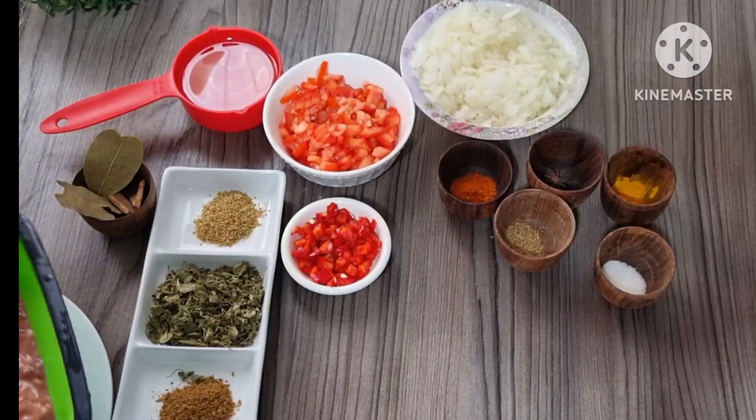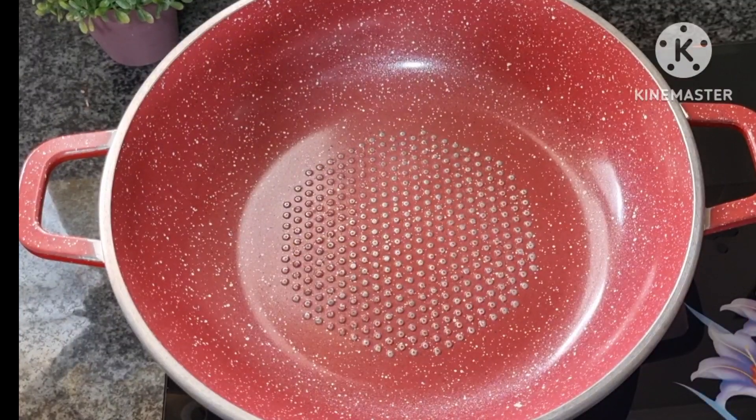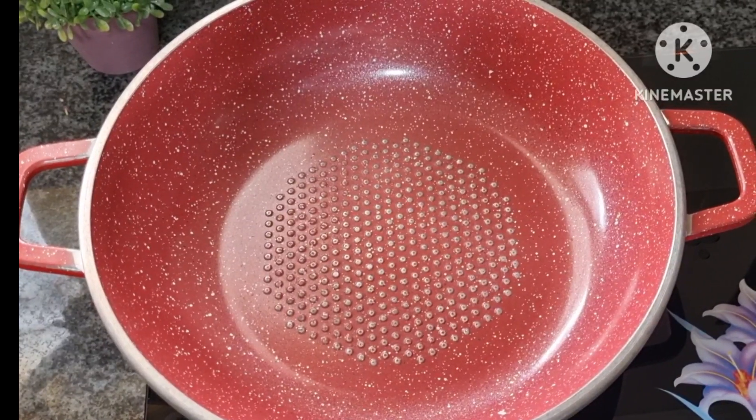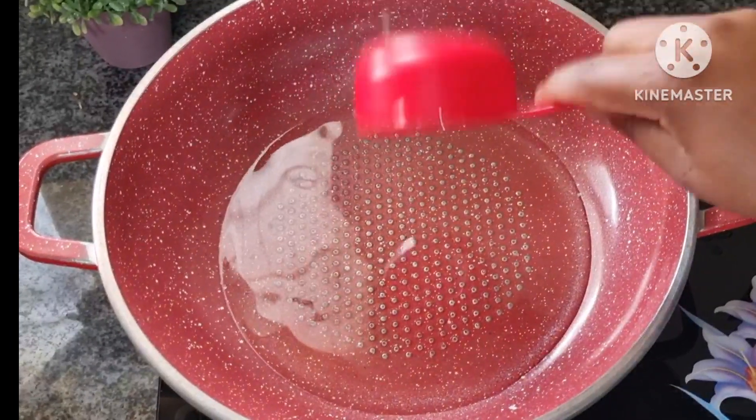I forgot to mention one more ingredient — ginger and garlic paste. You need about a tablespoon of ginger and garlic paste. Okay guys, let's start cooking. I'm going to add oil in the pot.